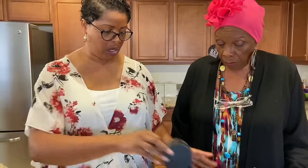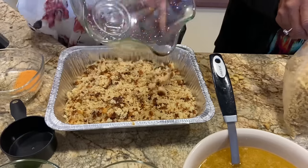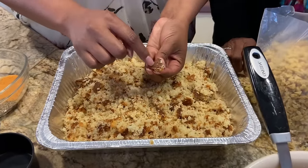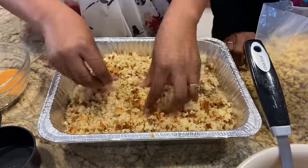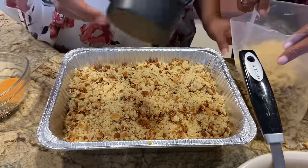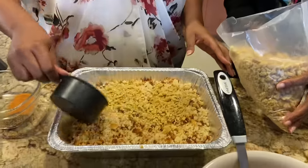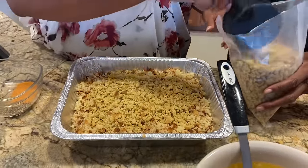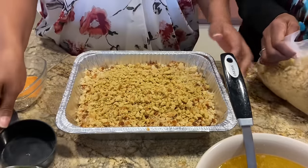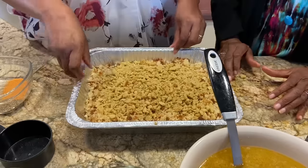We'll go ahead and dump the cornbread in. We have about eight cups here — you can see those crust pieces you can only get from a cast iron skillet. Then we're going to add about one and a half cups of Mrs. Cubbison's seasoned cornbread mix for this size pan. If you're making one of those large chafing pans — literally two of these side by side — you could use a whole bag.